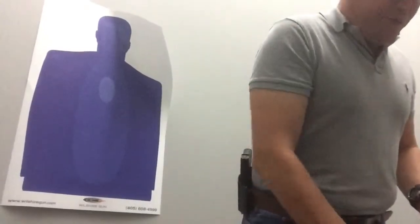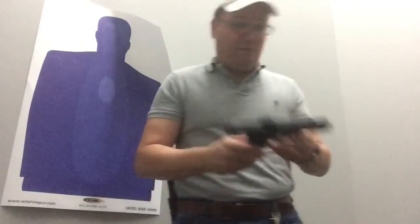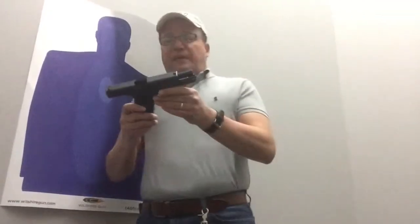We're going to start today with a demonstration of the Glock 17, 9mm. Then we're going to go to the Glock 40 caliber — this is the Glock 22 Gen 4. And then finally up to the Glock 21, .45 caliber.